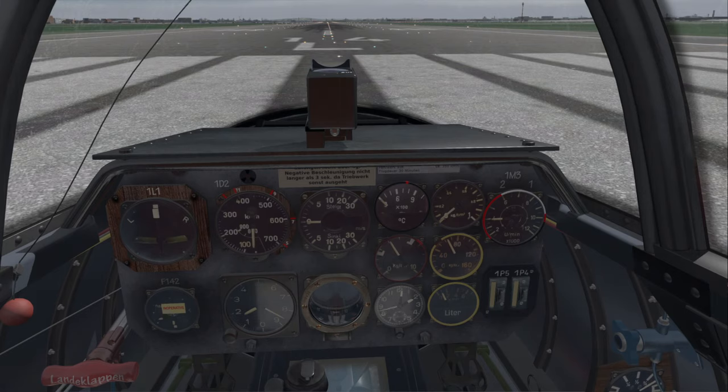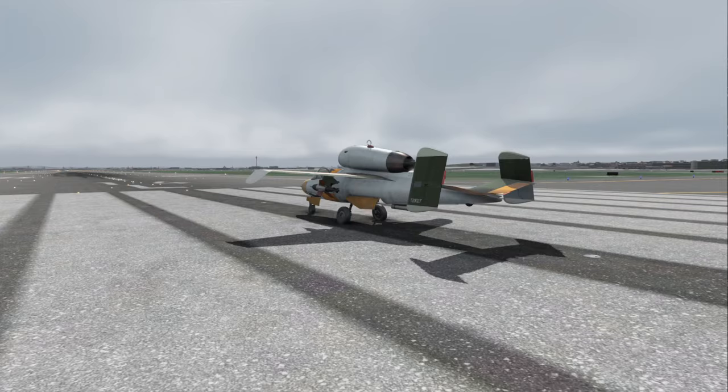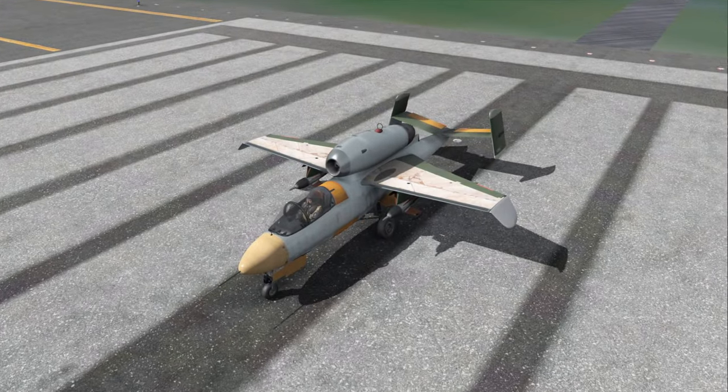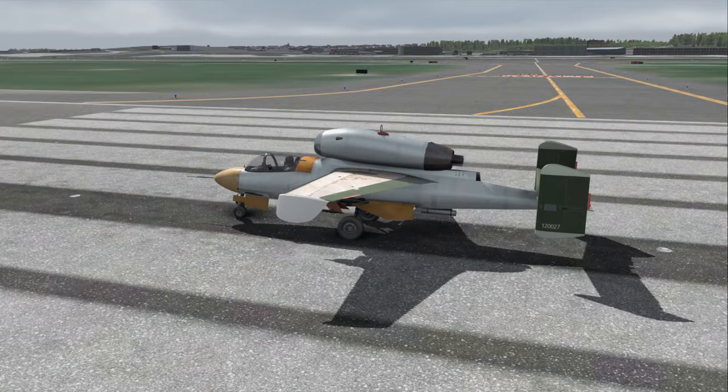They say they have comprehensive damage simulation and highly detailed model and system simulation, so the best way to test that is of course to get things wrong. We will see if things can go wrong. This is the look of the plane — it was one of the early jet fighters, a World War II fighter, and I have chosen of course a civilian livery.